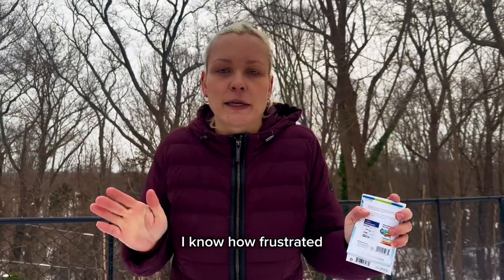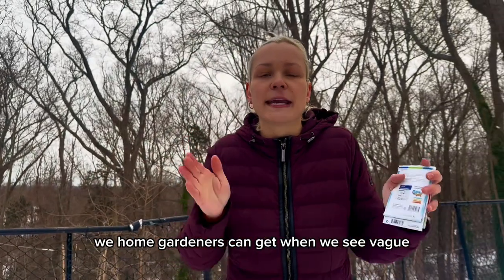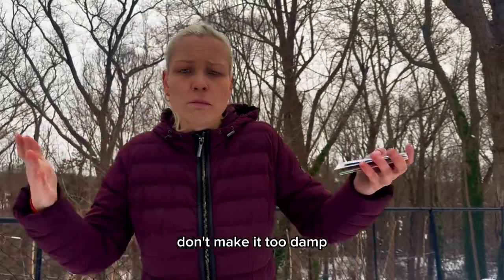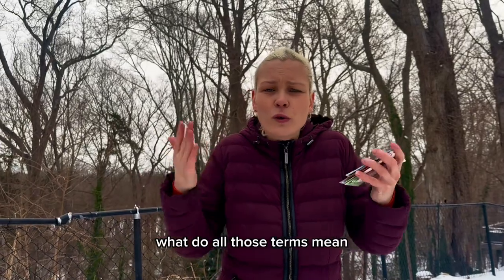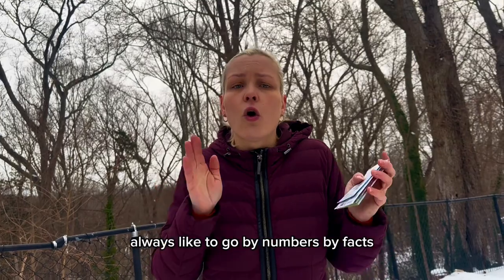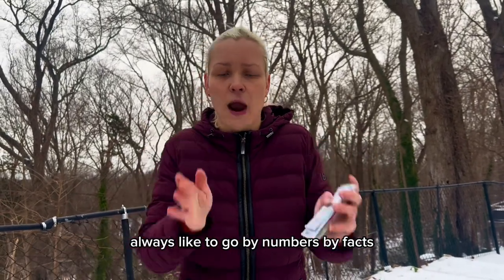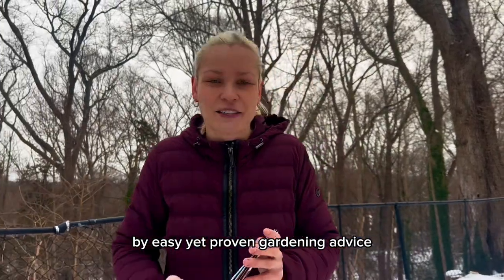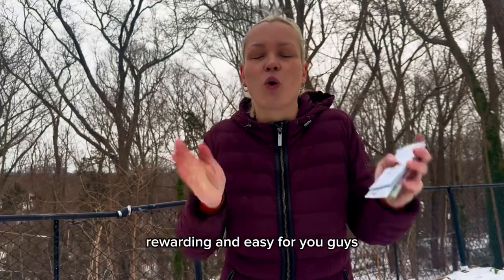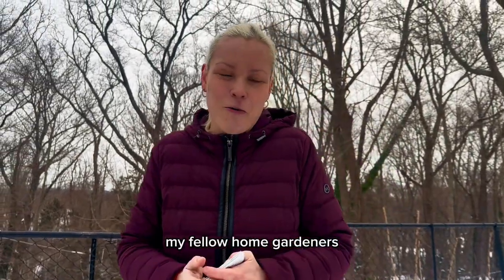I know how frustrated home gardeners can get with vague gardening advice, such as 'don't overwater the soil,' 'keep our soil warm,' 'don't make it too damp.' What do all those terms mean? As a home gardener, I always like to go by numbers, by facts, by easy yet proven gardening advice. Which is why in today's video I'm going to give you specific information, specific numbers, specific garden facts, to make the seed sowing process rewarding and easy for you.